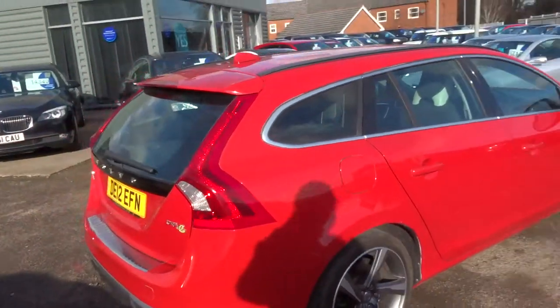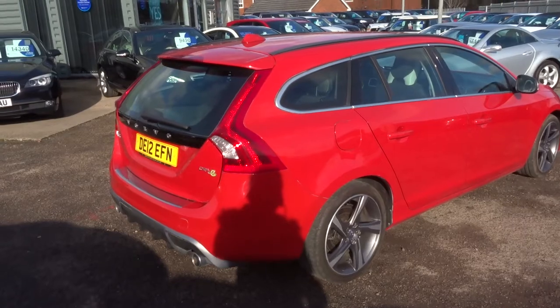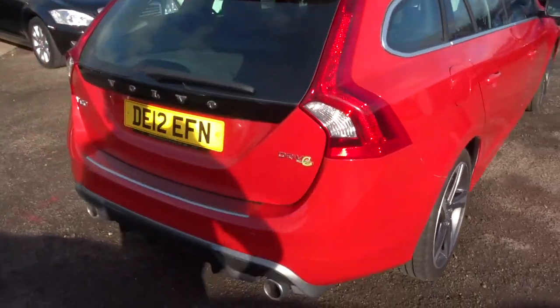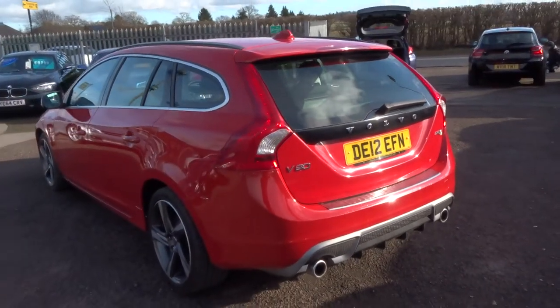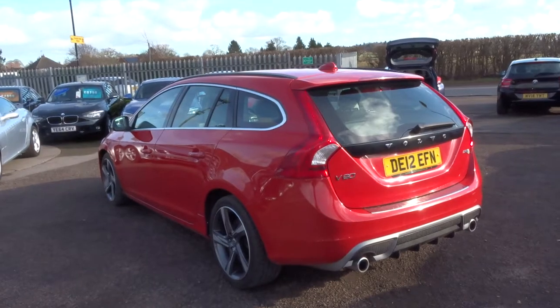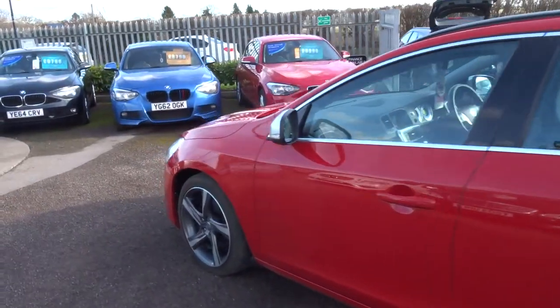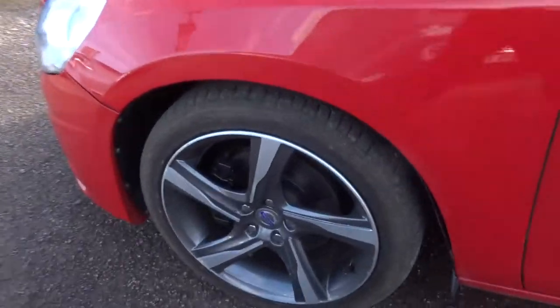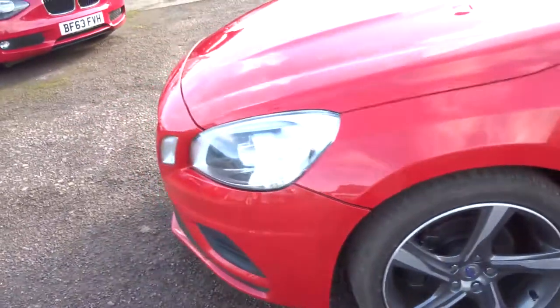Hopefully you can see just how bright this car is — it really is a looker. It's got the drive setting which makes it more economical. It does about 62.8 miles to the gallon. It's done just over 74,000 miles. It's got these stunning Volvo alloys. It's in incredible condition — they look really nice.